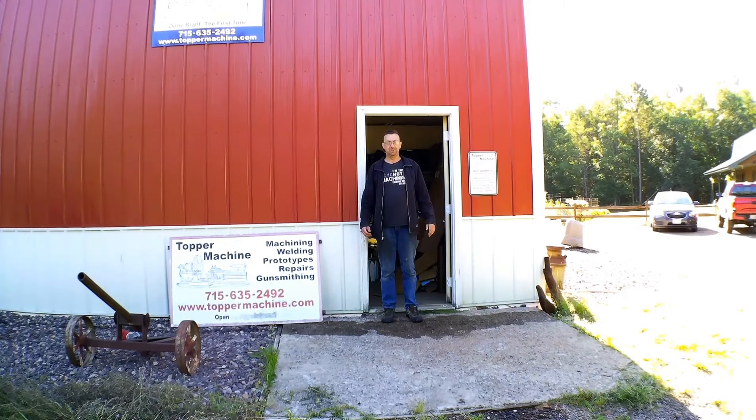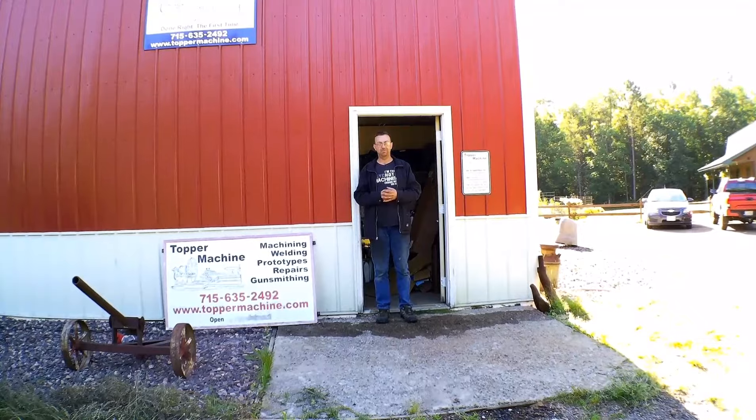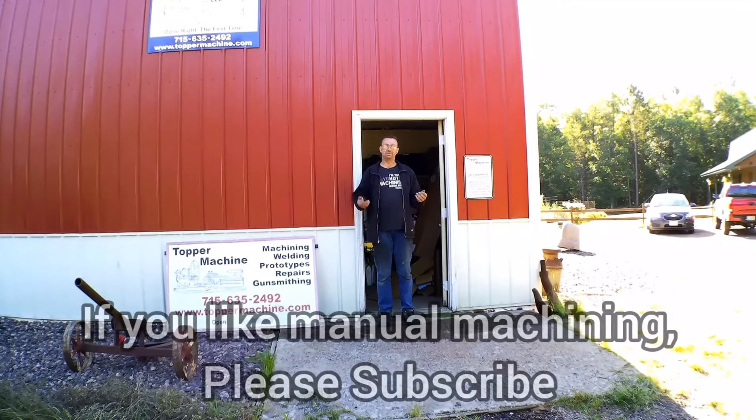Hello, welcome to Topper Machine. I'm Josh Topper and today we're going to do a shop tour video that everybody's been asking for. Come on inside.